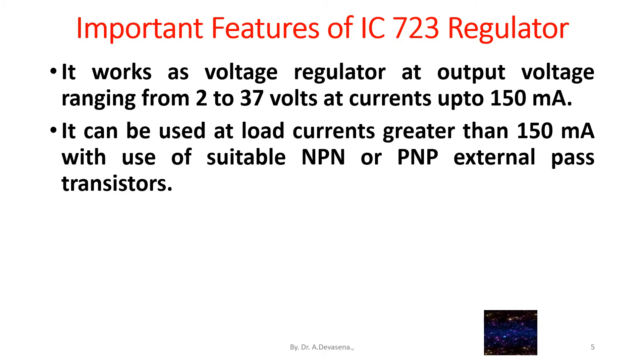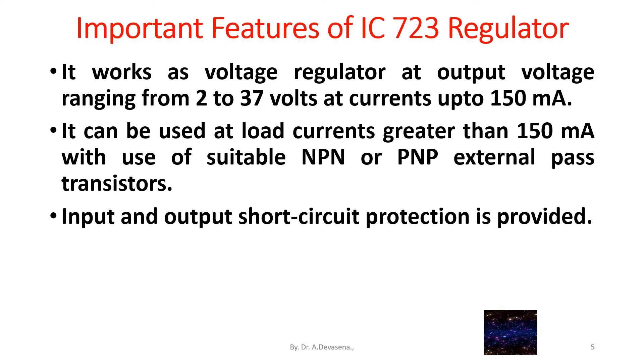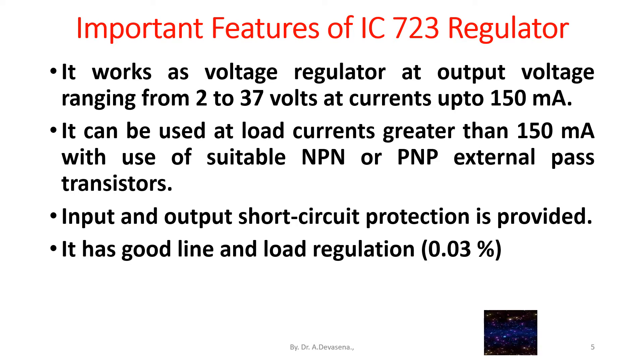It can be used at load currents greater than 150 milliamps with the use of suitable NPN or PNP external pass transistors. Input and output short circuit protection is provided.